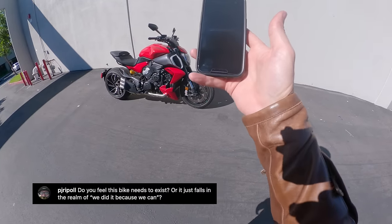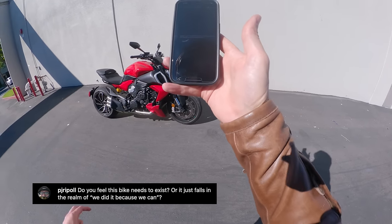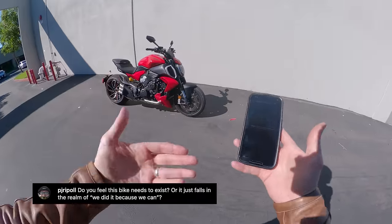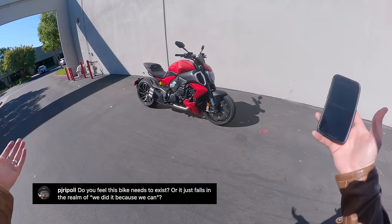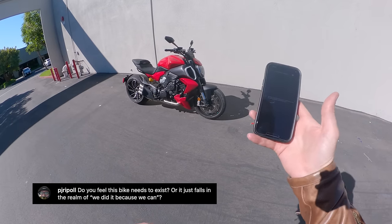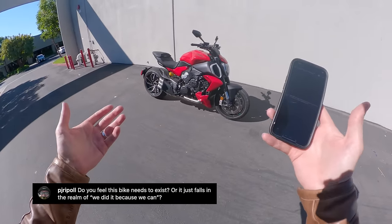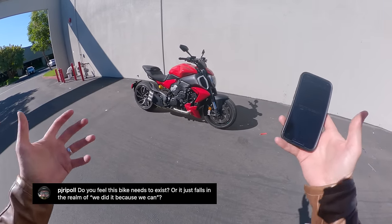Next question is from PJ Ripple, who asks: do you feel this bike needs to exist, or does it just fall in the realm of 'we did it because we can'? That's where I was going with the whole Triumph Rocket 3 comparison. All motorcycles mostly are 'we did it because we can,' right? Even Real Mitch Meacham — are you using your MT-09 instead of a Honda Civic? Probably not. Aren't we all just doing this because we can, because we think it's fun? One of the things I really love about the Diavel V4 is that it doesn't answer a question that anyone asked, but when you ride it, you think: holy smokes, this is really, really fun in a way I haven't experienced before. Yes, it falls in that realm — and I love it for that.